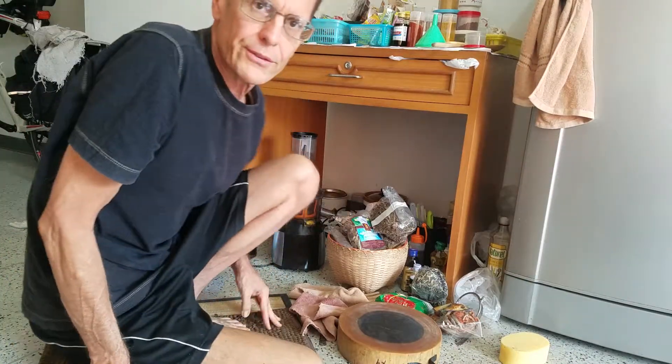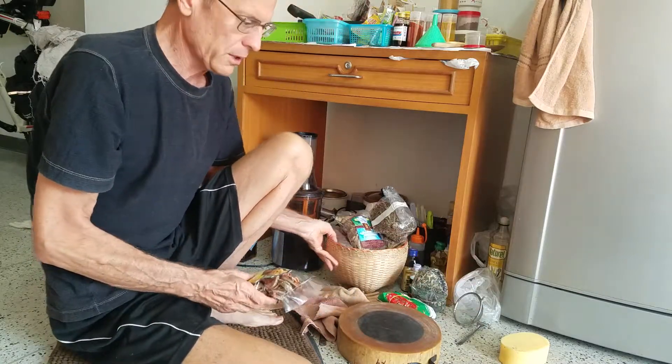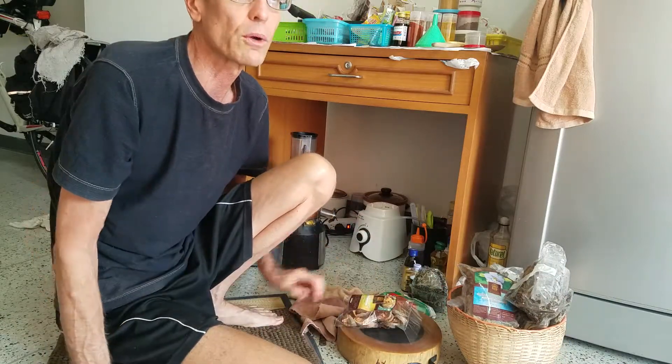Hello, Dr. Robert Morse fans. I'm going to show you how to have a herbal life and fruitarian life in Thailand, and what I do here to stick to the Dr. Robert Morse diet.